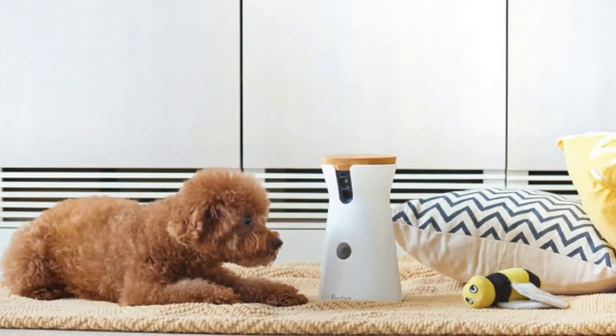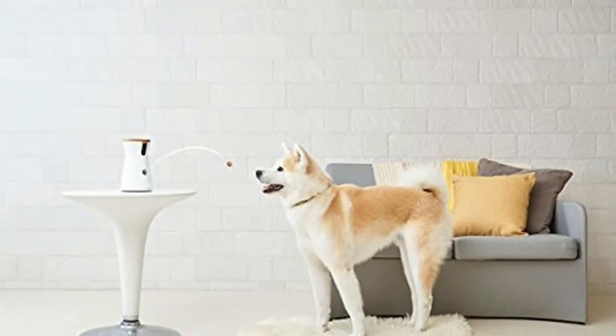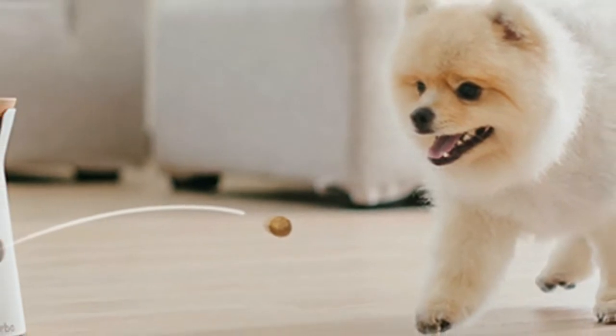Behind the Furbo logo is a subtle color-changing LED indicator to let you know when the Furbo is online; it also changes color when someone is remotely accessing the camera. If popped onto a shelf, the unit blends into the rest of the room.